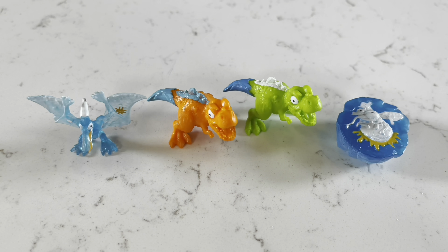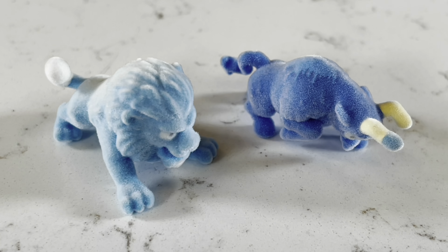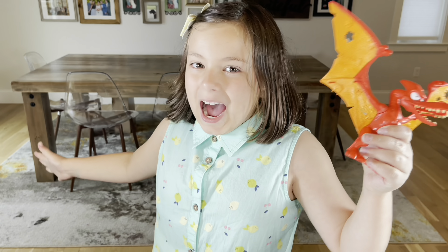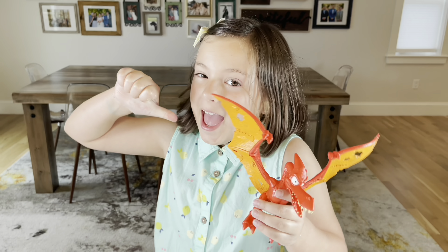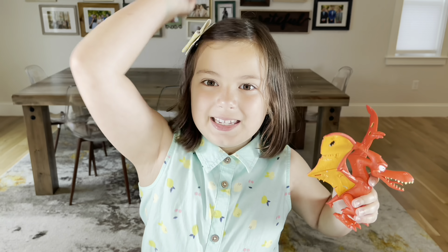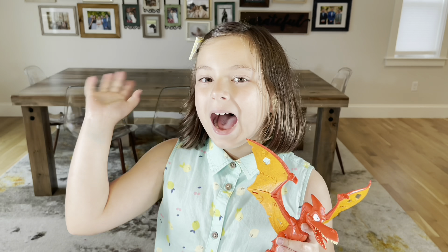These ones are common. Guys, check it out — these are rare! Guys, I hope you had so much fun opening this toy with me, and don't forget to be nice and kind to all people. Bye bye!